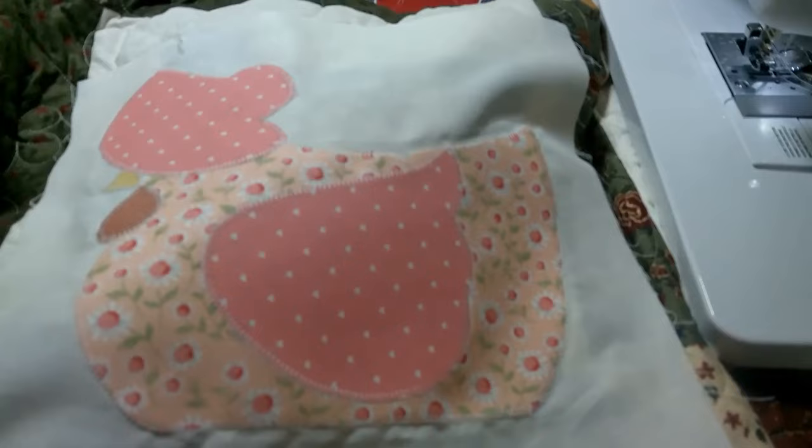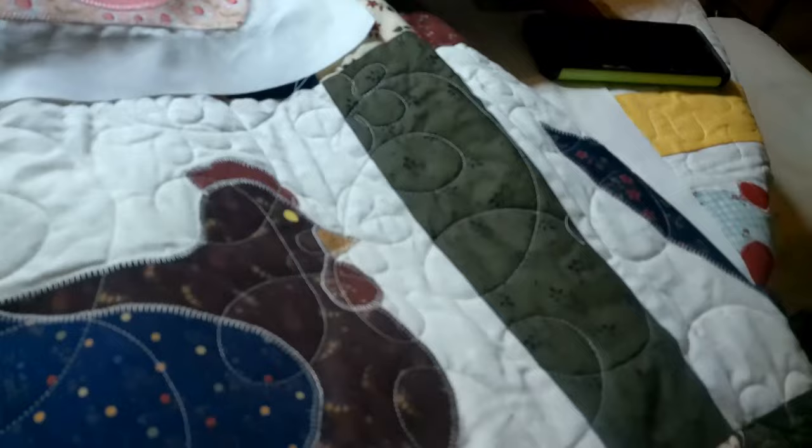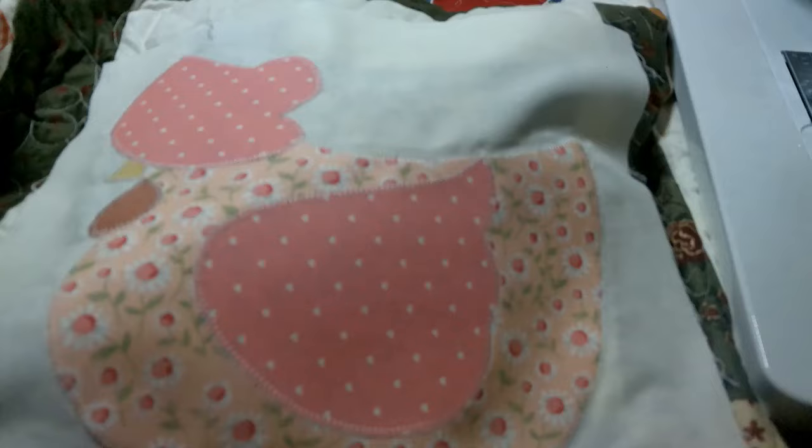I want to show you how to make these little chickens with the bonnets. I just finished sewing this one this morning — see the little blanket stitch around it, the little pink bonnet, her little wattle, and her little beak. I want to show you how I make those. When I made this chicken quilt, these chickens didn't have bonnets, but these little girls, they got their bonnets on.